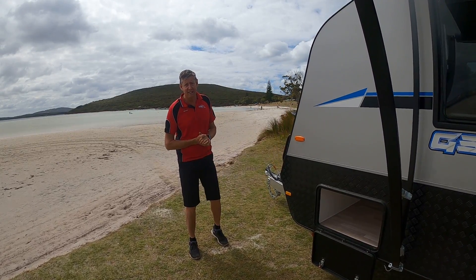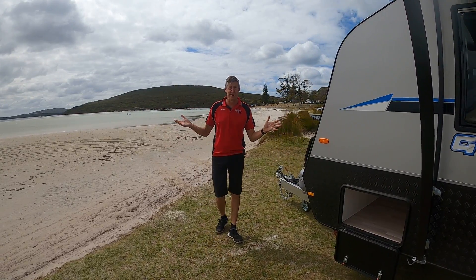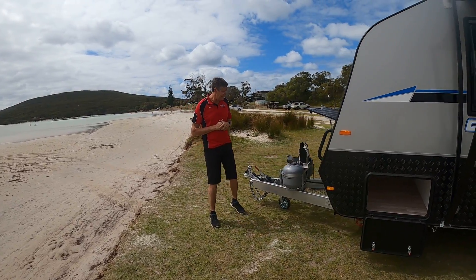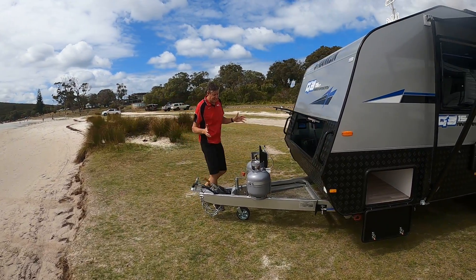Welcome back to another Cameron Caravans video. This time Colin and I have snuck out of the office again. I want to show you our brand new Franklin Anniversary model, and there's a lot to like about this van.